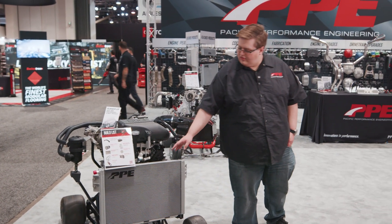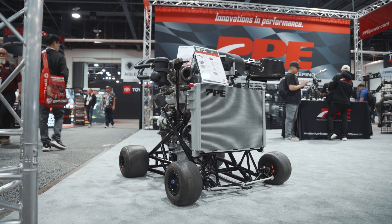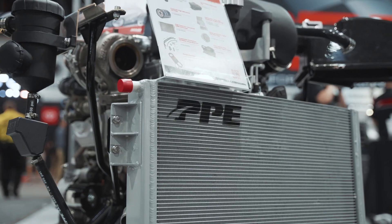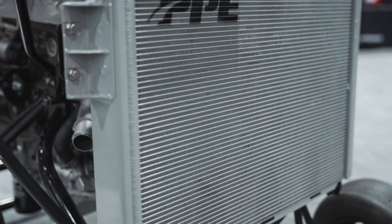Up front here we have our heat exchanger for the intercooler. With this, you'll see much better performance for the intercooler, especially in hot climates like here in Las Vegas. And this fits in the stock position and is a direct drop-in replacement.